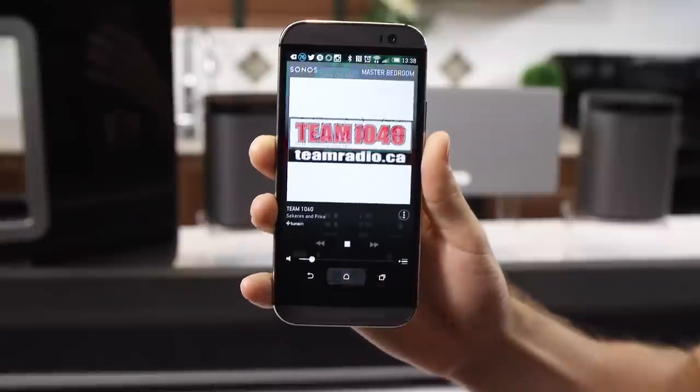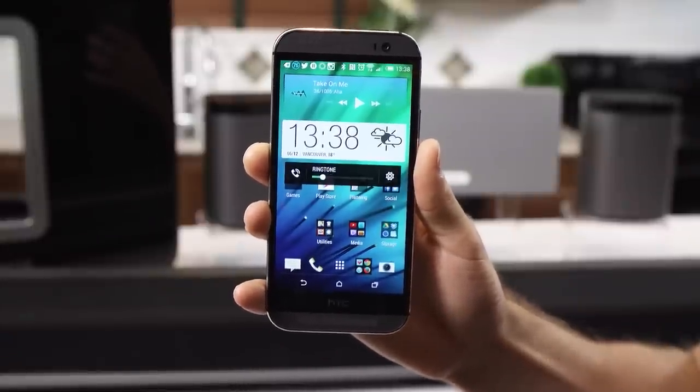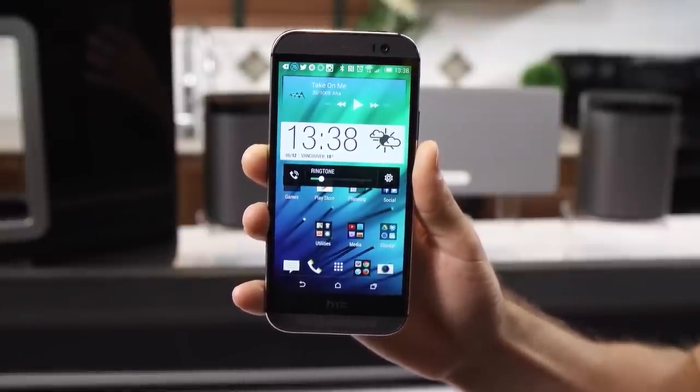Little things, like — unless it was in the foreground, pressing my volume up or volume down wouldn't change music, but my ringtone instead. And I found myself really wishing that I could use another app for music management and then just stream it by clicking a little button like with my Apple TV.